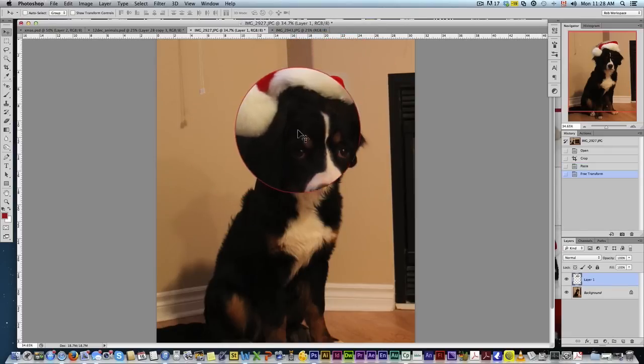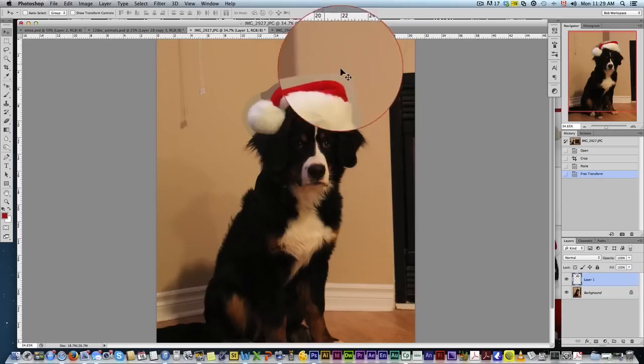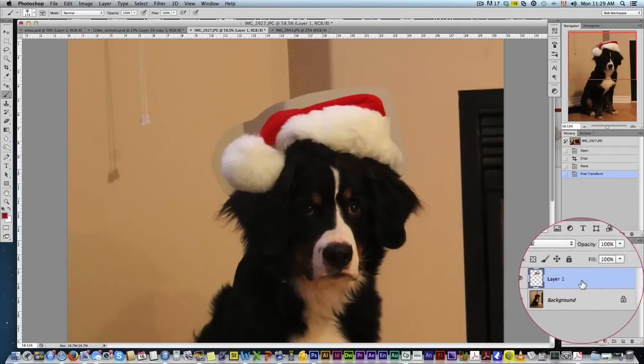Now position it about where the hat would be. As you can see, the fur almost perfectly matches his color, which really helps. If you can't find a close match, you'll have to get a bit more creative, but I was lucky enough to find one that worked.